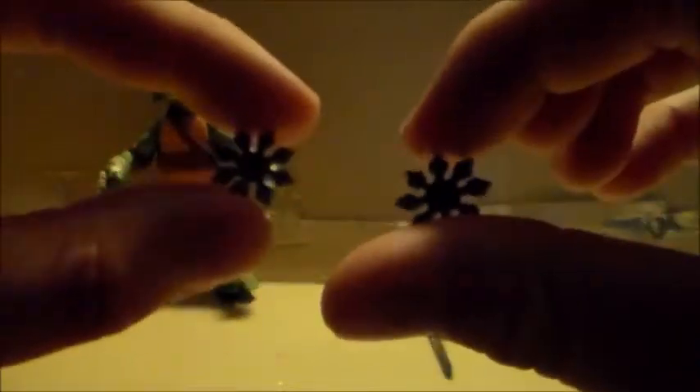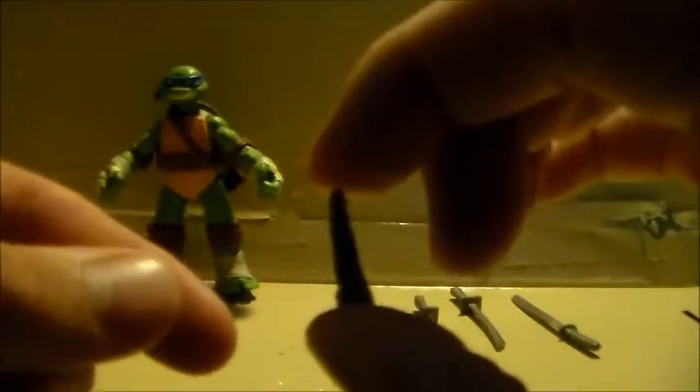He comes with two shuriken — though I can't remember if the Shredder also comes with these since the colors are very similar. He also has these two kunai, same height. And I think this is Leo's — this little dagger, a little tiny dagger.